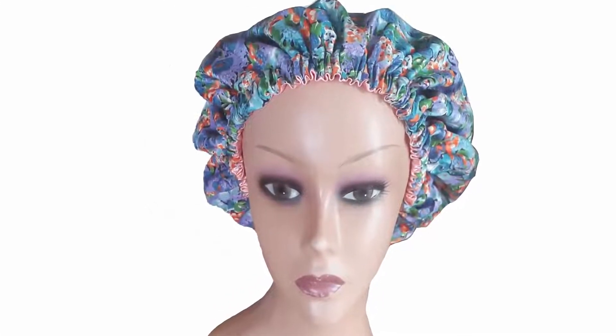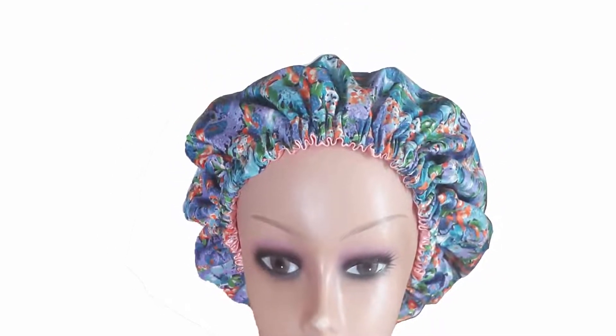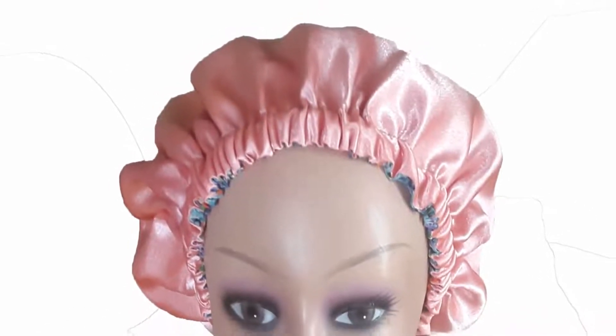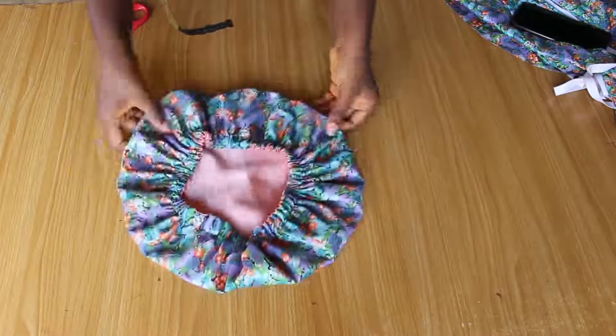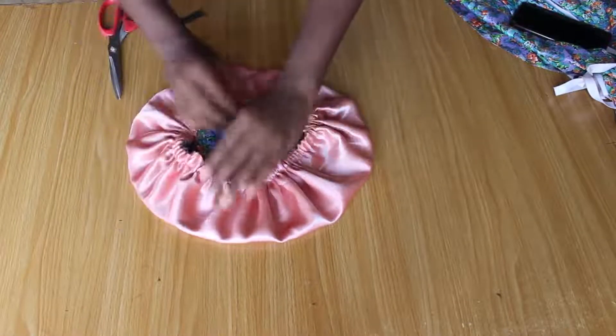Hello guys, welcome back to my channel. In this video I'll be showing you how to make a reversible satin bonnet. This video is going to be very detailed and it's also a simple project, so I suggest you stay back and watch to the end. My name is Shribe and this is Shribe's TV. If you've not subscribed already, please go ahead and subscribe and turn on the bell icon so you get notified once a new video goes up. I'm going to take you to the cutting table shortly after the break.